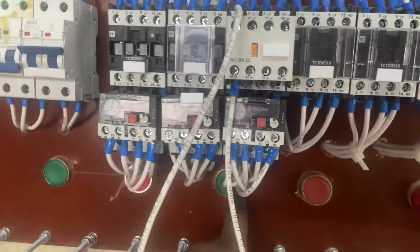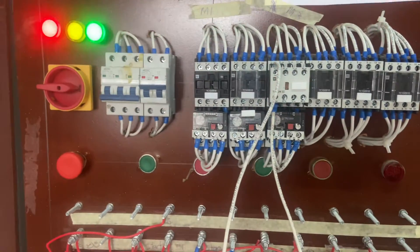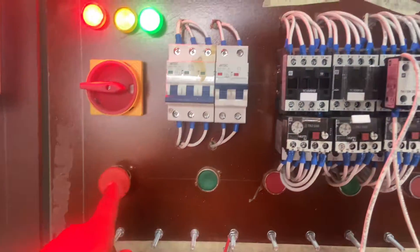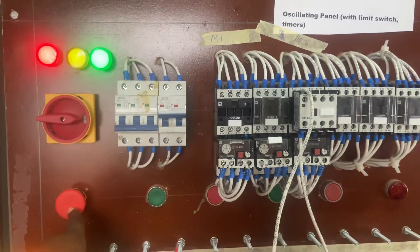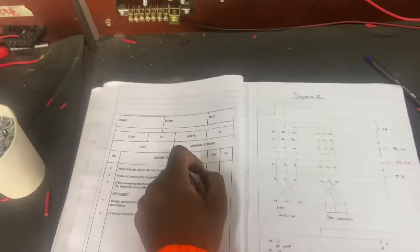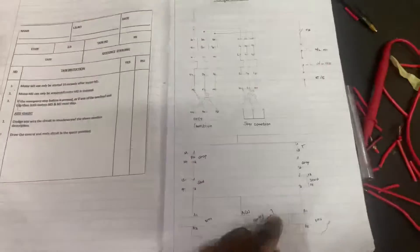There we go. Now we're going to be testing our emergency stop button to see if it's also working and connected. There we go — both of them come out, and then you'll have checked yes, yes, yes, yes.